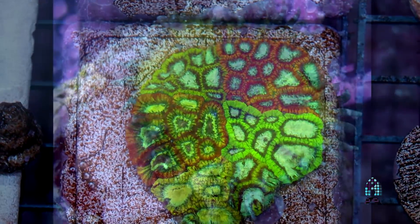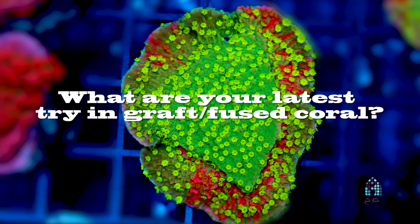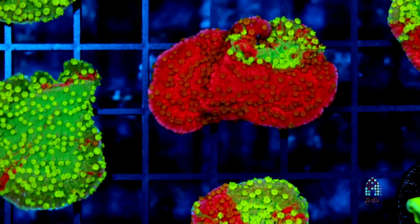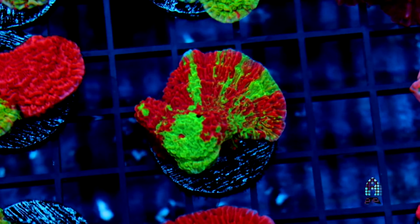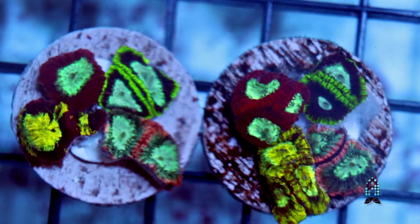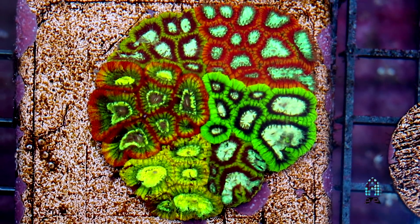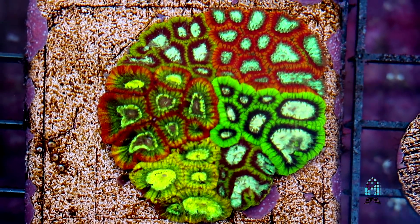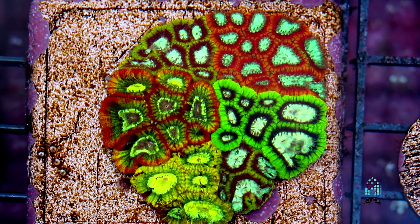I've seen fusion done with fungias and zoanthids — zoas can kind of fuse together too, though that's not really a grafting. Since we've come across some of our Montipora caps being grafted, we've tried putting some of our nicest Favias together — ones we named the Ultra Micromusa, Megatron, GI Joe, GI Jane, Medusa Fabia, and SpongeBob Fabia. We placed them close together hoping they'll start to grow, maybe fuse, or at least coexist and see what happens.